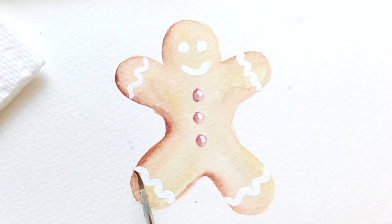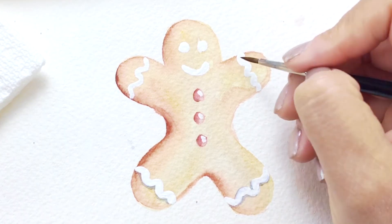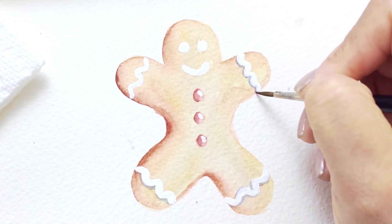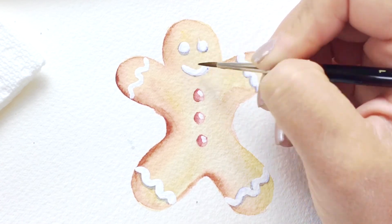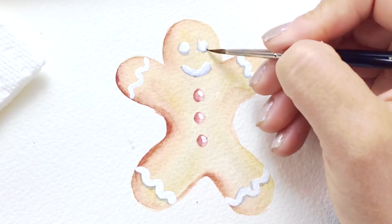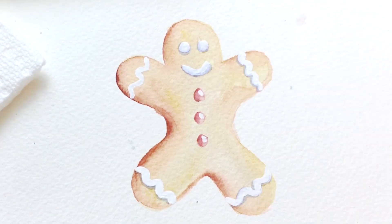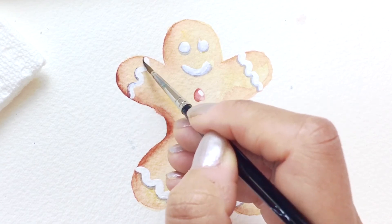Wait for that layer to fully dry and then with a detail brush start adding in some shadows into the different areas — so underneath some of the icing pieces, and also underneath the eyes, the mouth, and the buttons. The color I'm using is a light purplish gray. Just be consistent with your shadows: if your light is on the right, you're gonna put the shadows on the left of those pieces.